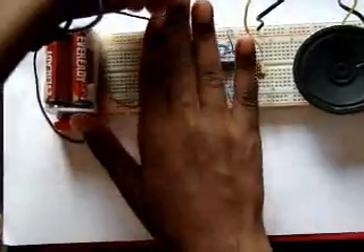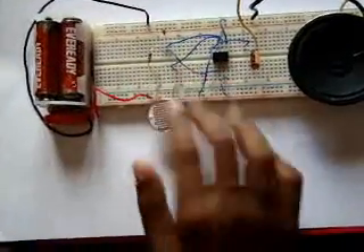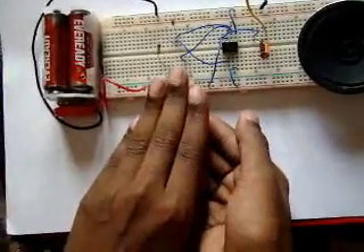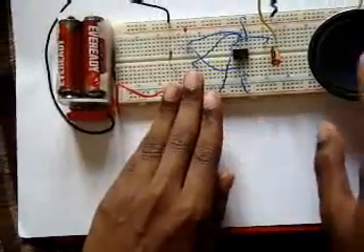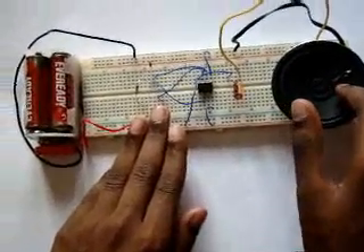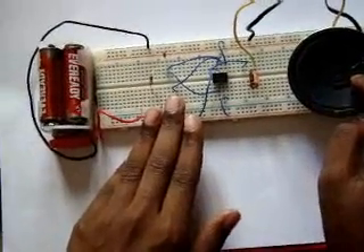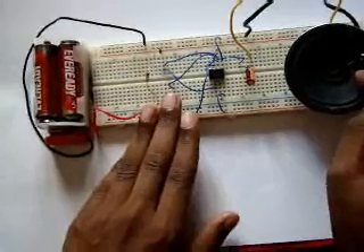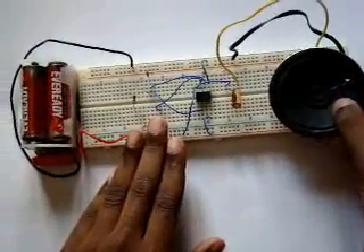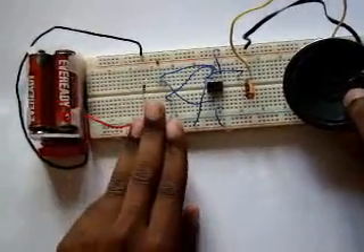The light that comes here affects the circuit. When there is very high resistance, the speaker produces a very slow sound. When there is very less resistance, the sound becomes faster.